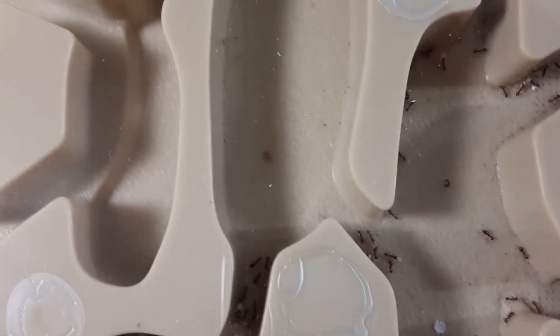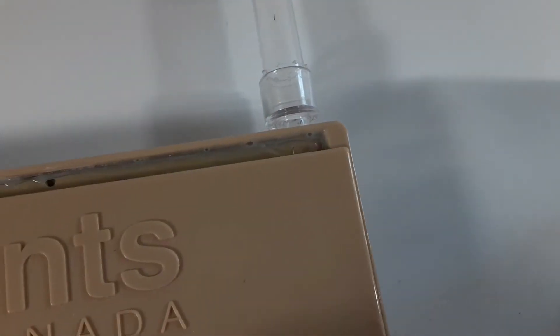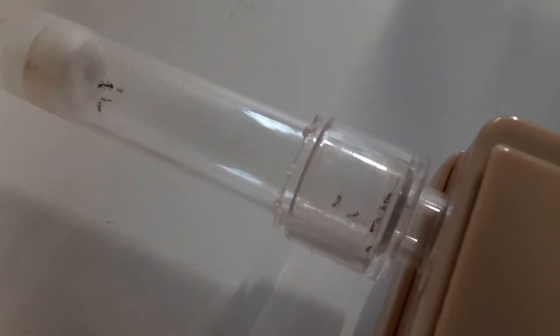This is just my main colony right here. Let's move on to the water test tube. Here's their water test tube, which is a test tube with water blocked with cotton. Some of them are drinking in there. This is a new test tube I just gave them today.